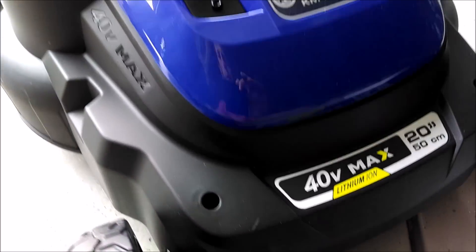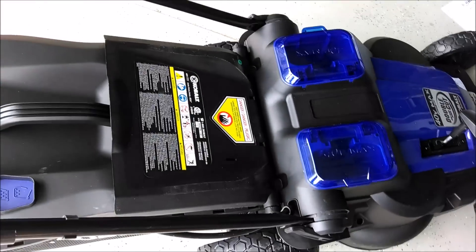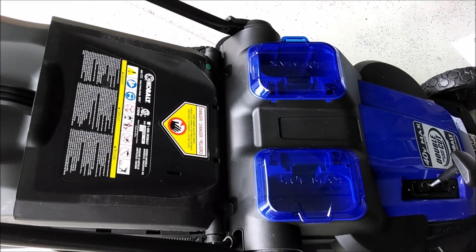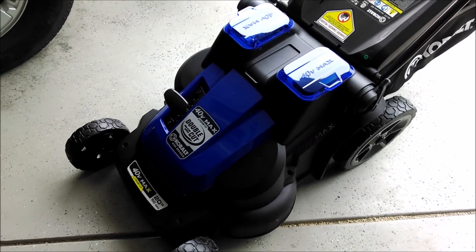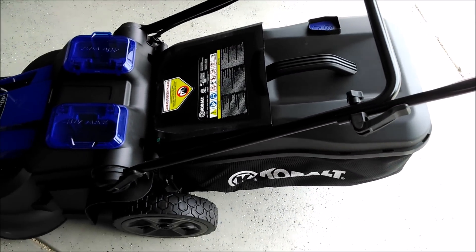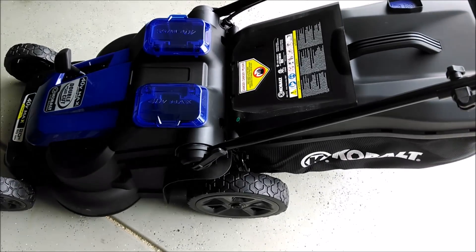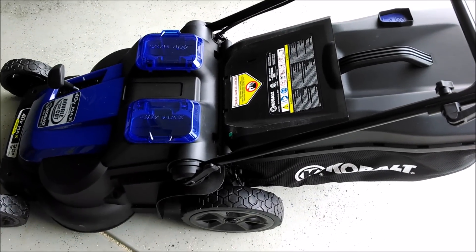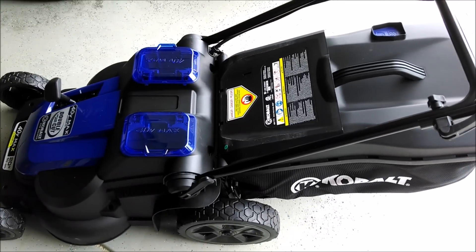We got about 20 years out of our last mower, and I'm afraid this one's not going to last that long — but it's an interesting experiment. I like the idea of not having to maintain the engine; there's really no maintenance on this thing. It's early spring now, and at the end of the season I'll make another video on it — hopefully to help people avoid a mistake, or confirm it's a good mower. We've got a medium-sized yard. Run time is supposed to be around an hour, and it takes about half an hour each for the front and back lawn, so we're cutting it close. We'll see how it lasts.